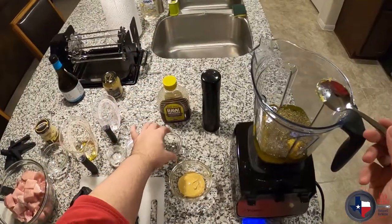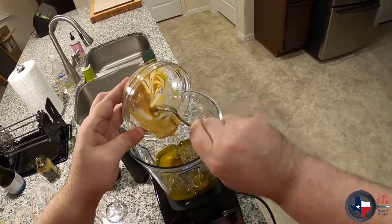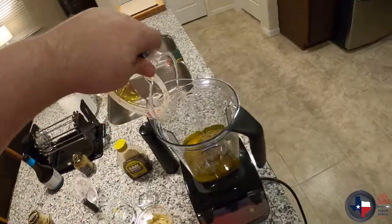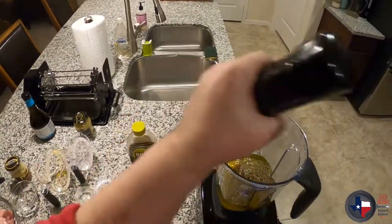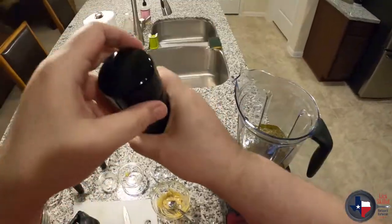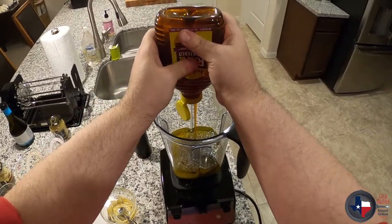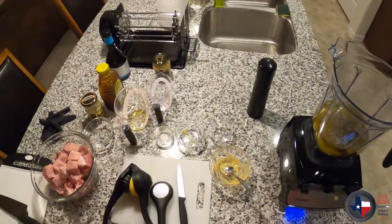Some salt, that Dijon mustard, get the rest of that olive oil out — this stuff's too good to waste. A couple of turns of black pepper, just because I like black pepper. These are Tellicherry peppercorns; I think the flavor is more interesting, it has a deeper flavor profile. And just a couple of dollops of honey — this is a raw unfiltered honey, not much, a little over a tablespoon. And that's it, so let's get this party started.